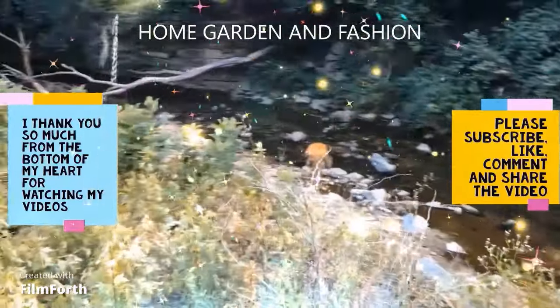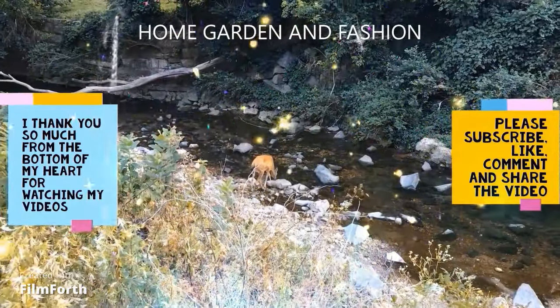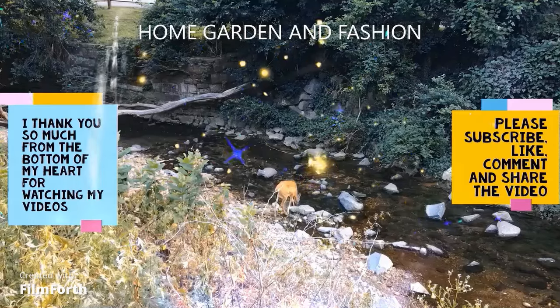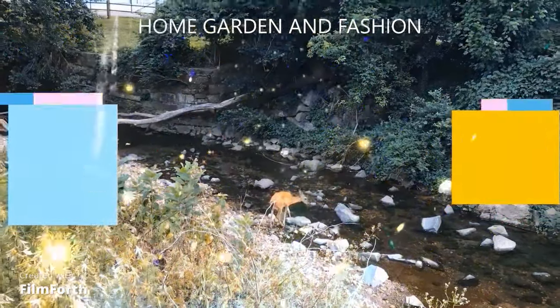Thank you so much for being here today. I hope you enjoyed the video — please don't forget to like, subscribe, comment, and share. Thank you, and may God bless you all.